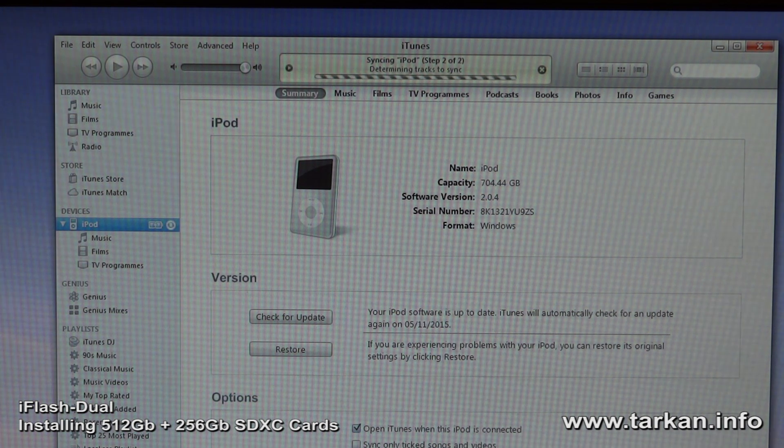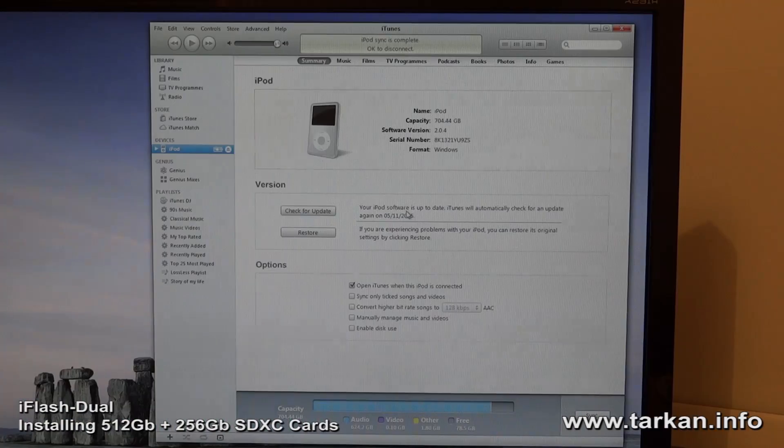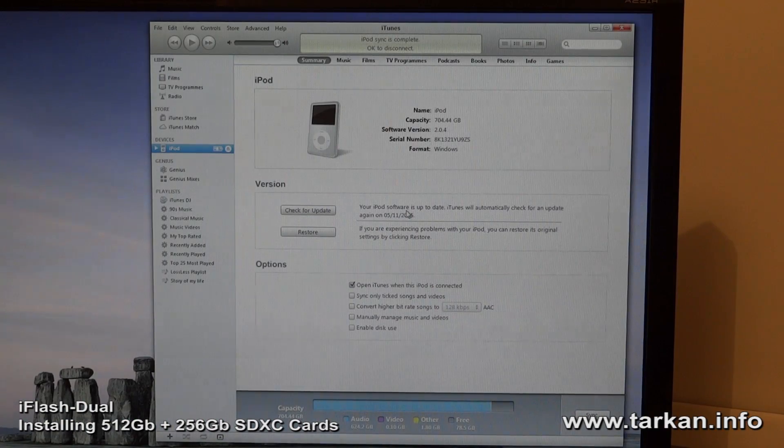And now it will sync my library. I'll probably leave this running overnight — it'll take several hours for the initial sync, and then we'll revisit it in the morning. The iPod has finished syncing and it's been ejected from the computer.